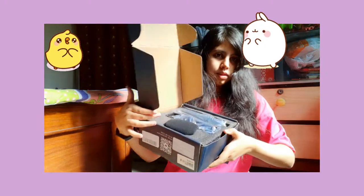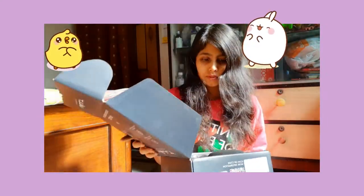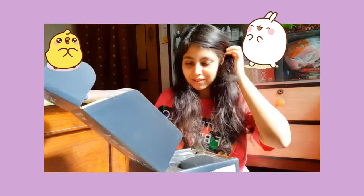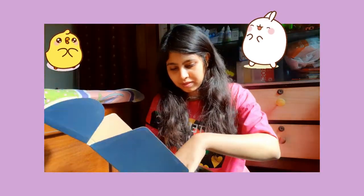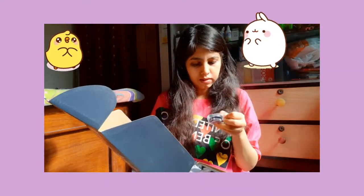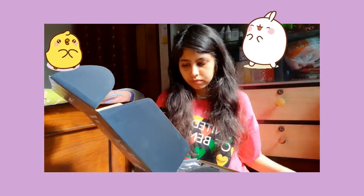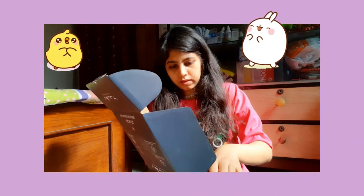Let me show you what I got — it looks so cool! This seems to be the stand, and I think this is the noise cancellation part.